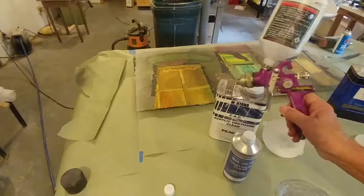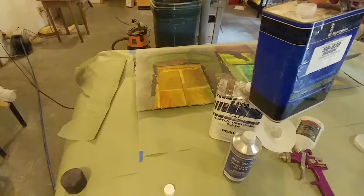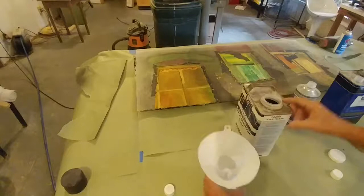I've already cleaned out my spray gun — took it all apart, cleaned it, made sure that the reducer, which is what I use to clean the gun with, goes through there smoothly. I found a clog in it and had to dig that out. So I'm going to mix this up. The final thing I'm going to do with the mixture is pour just a cap full of reducer in there — it helps it flow better.